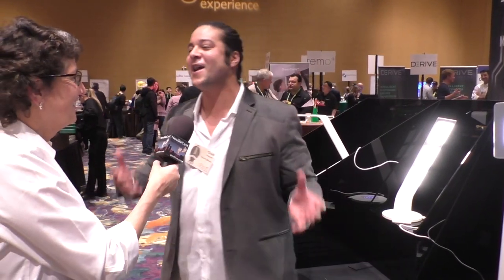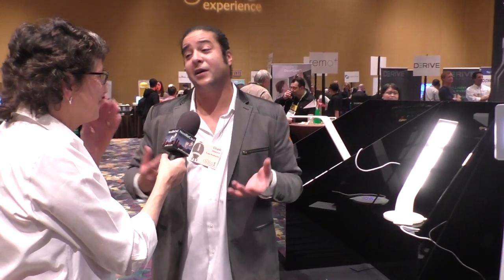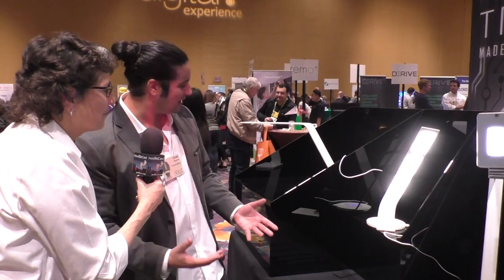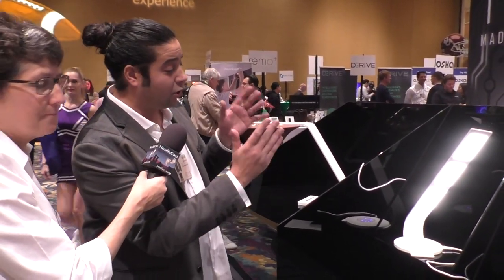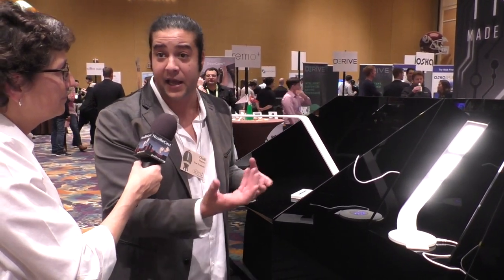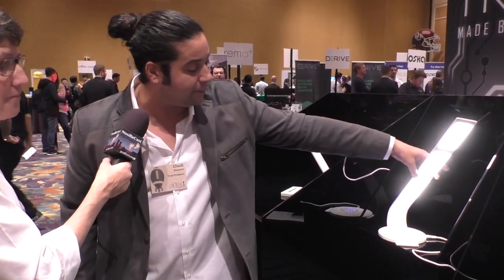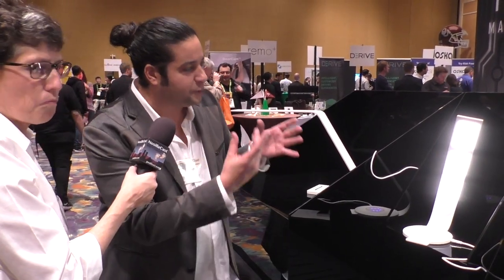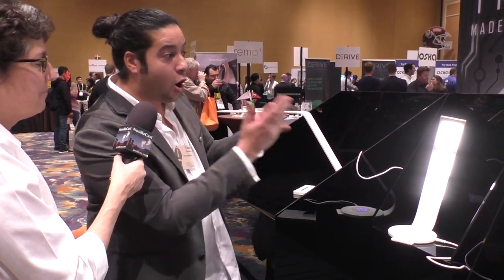We're a team of design and engineering geeks. We want to make products that we want in our home and hopefully other people will want them too. The last ones are our highest-end lamps — these are OLED lamps, using the same technology as the iPhone 10 screen and the highest-end TVs. OLED provides the most natural and healthiest form of lighting. A light should be beautiful — you should want to look at it, and OLED gives you that.